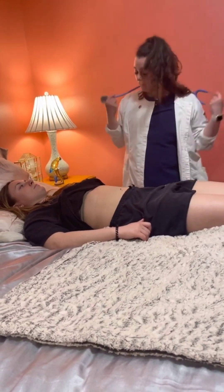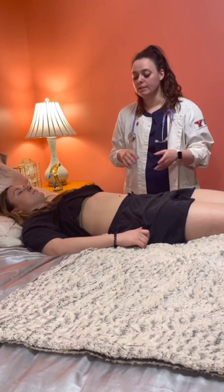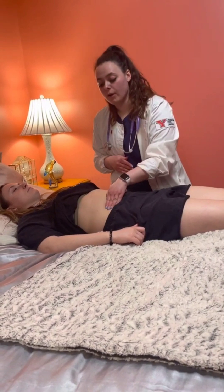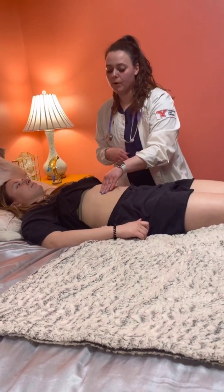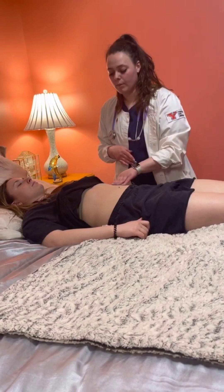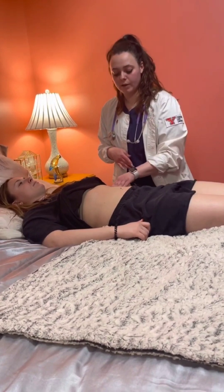Bowel sounds are present in all four quadrants and no bruits were heard. Now I'm going to palpate — starting with light palpation; just let me know if you have any pain. As I'm palpating, I'm noting pain and rebound tenderness, and watching her face to make sure she's not grimacing or showing any nonverbal signs of pain.